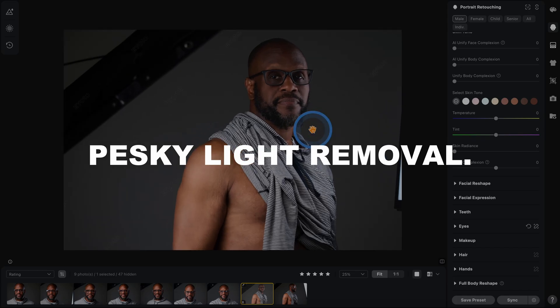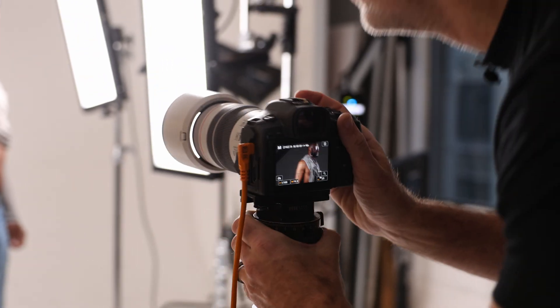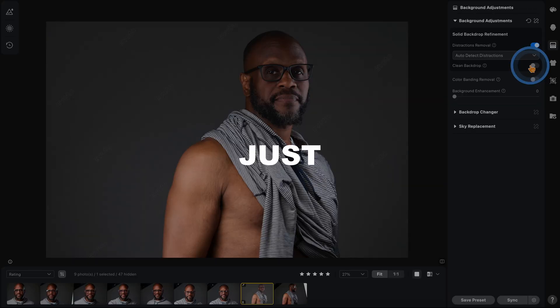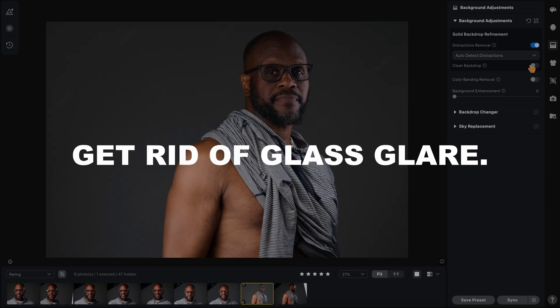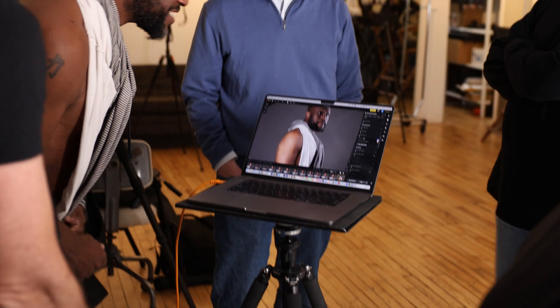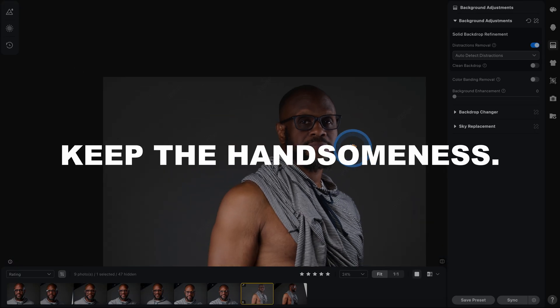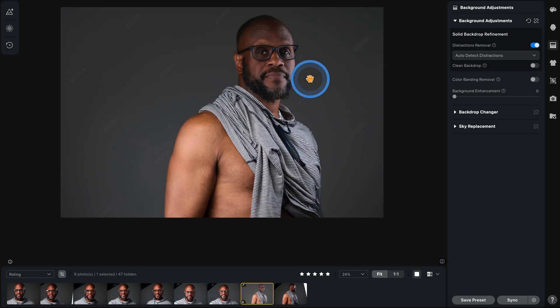Now I want those pesky lights out of there. I shoot them in there on purpose. Don't move. I'm going to go to distraction removals, and lo and behold, they just disappear like that. We get rid of glass glare, we get rid of tattoos, we get rid of lights. We've got a little bit of the neck wrinkles gone, and other than that he's just super handsome and we're going to start with that.